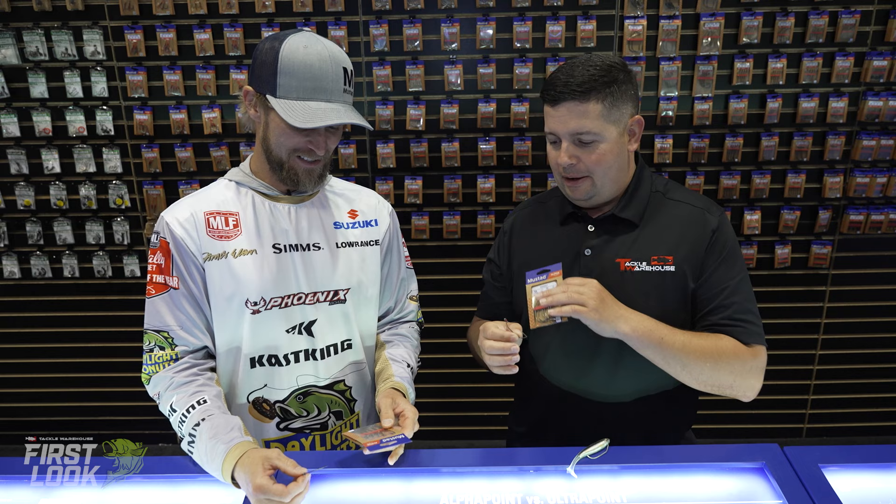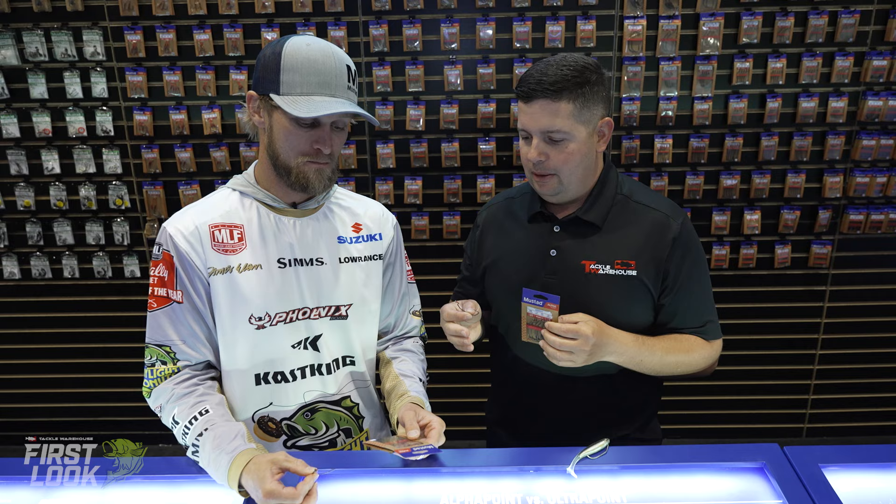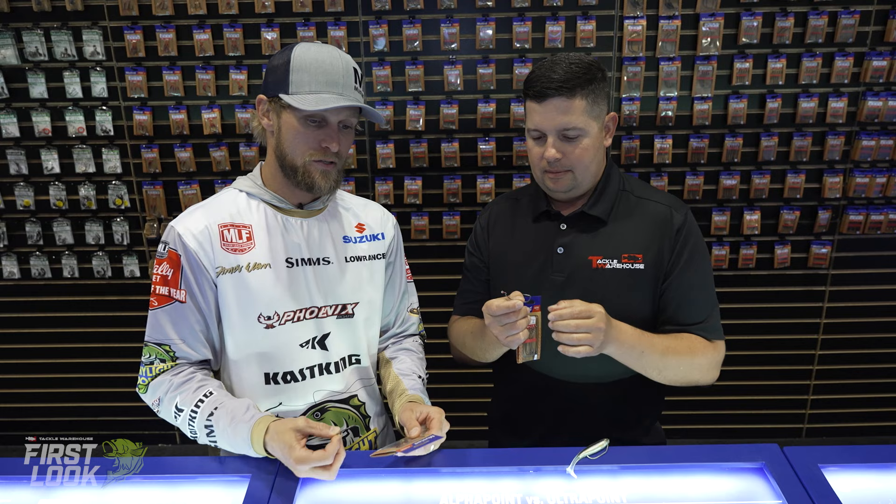Next up, I got the one I was actually most excited about when I got the samples — I didn't even know all the technology that was in this one until just now, which is phenomenal. So we got the new Assault and the Assault Heavy. Me and James were both pumped about this one. Let's go over some of the features and kind of why this hook is going to stand out from a lot of the other extra wide gap style hooks on the market.